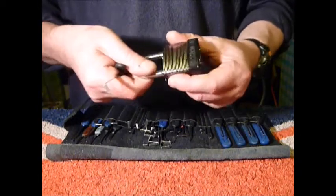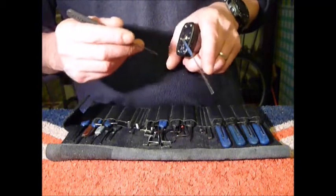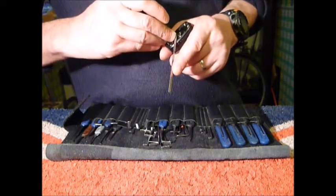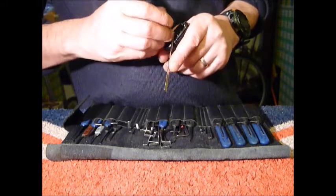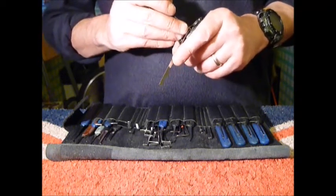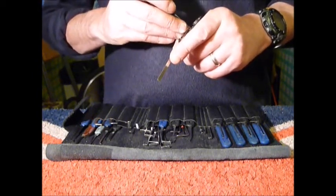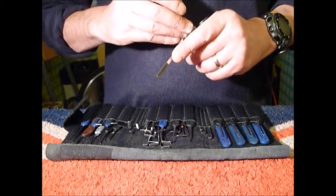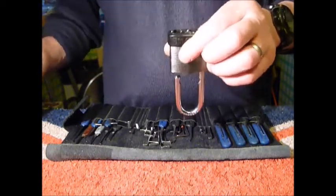Locked up, front to back, very gentle tension. There we go — picked open, just tipping over pin five.